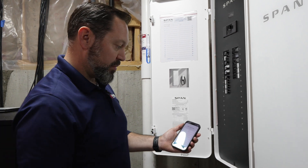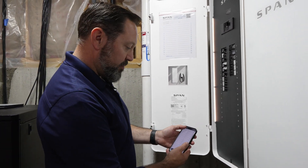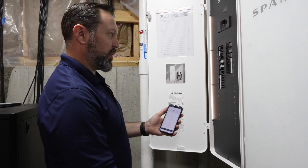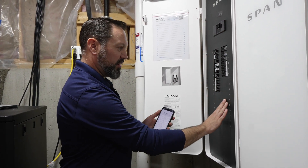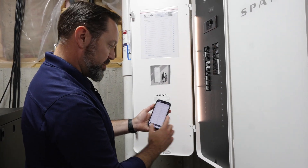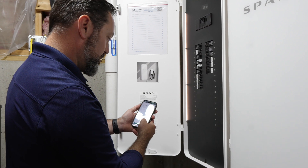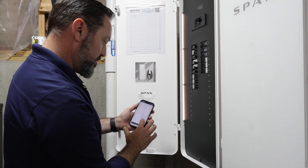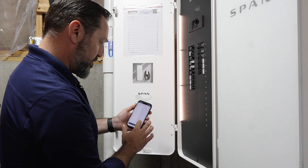From there we go into breaker details. This first screen is going to ask how many empty spaces there are. We want to identify every space that doesn't actually have a circuit breaker in it — they're numbered to match the back plate. I know from 14 down is empty, so you simply toggle it.